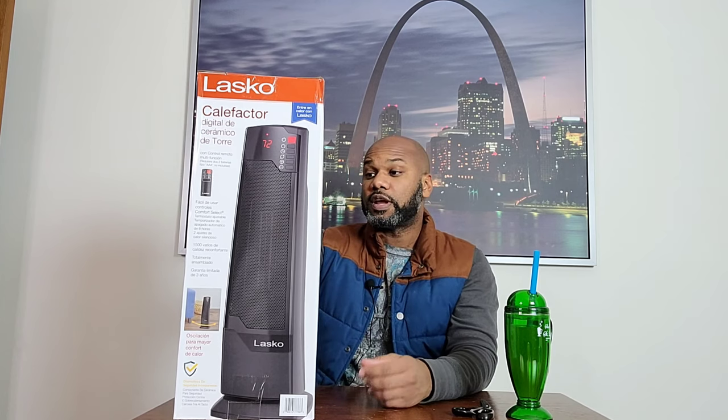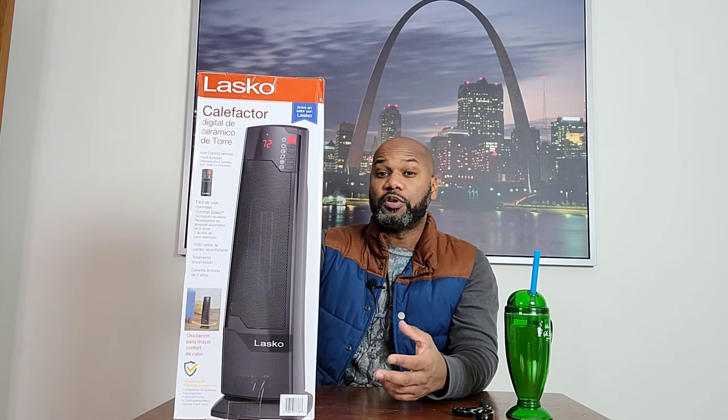One of the cool things is it does say that it comes with a multifunction remote control, which does require two AAA batteries. It says it's easy-to-use comfort select controls. There's an adjustable thermostat and an eight-hour auto-off timer.